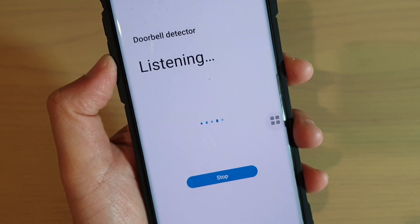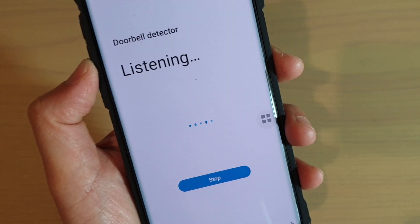How to start or stop the doorbell detector on the Samsung Galaxy S10, S10e, or the S10 Plus.